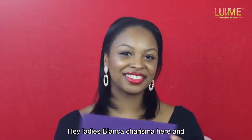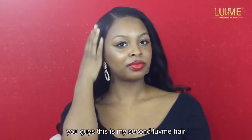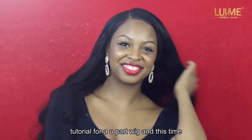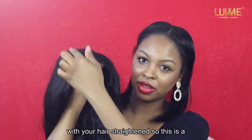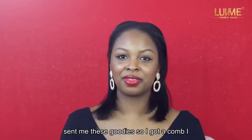Hey ladies, Bianca Charisma here, and today I have a Love Me Hair tutorial for you. This is my second Love Me Hair tutorial for a u-part wig, and this time I'm going to show you how to install it with your hair straightened. This is the u-part wig I have — the body wave.